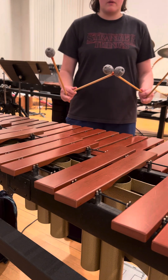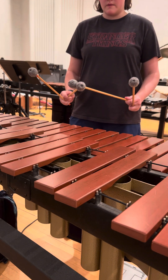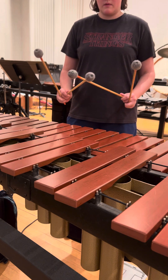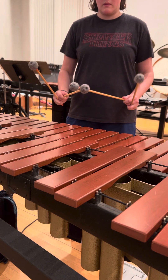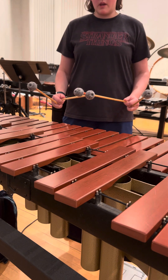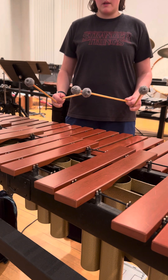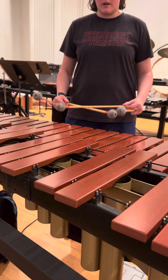So if you cross them, it'll look like this — let's see if I can play octaves. You want to keep focus on keeping your mallets crossed towards the end of the mallet; you don't want to get down to here.